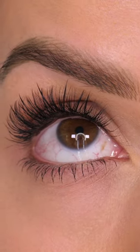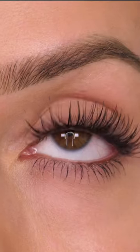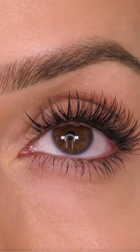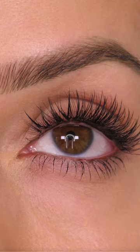If we jump forward a few hours, you can see already on the left eye I'm getting some very obvious creasing, whereas if you look at the right eye there is no creasing of the product — it's just the skin itself. So I hope that explains the importance of using the right powder for the right area.